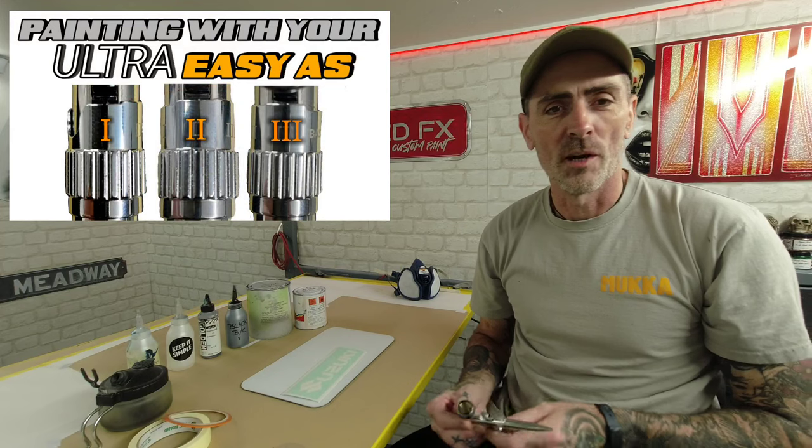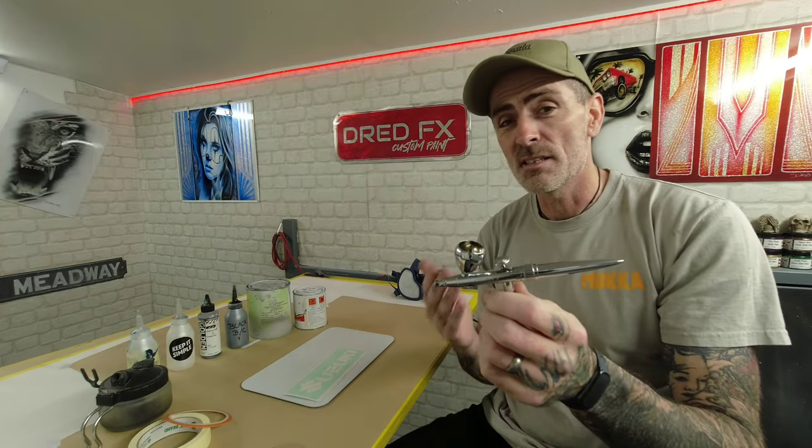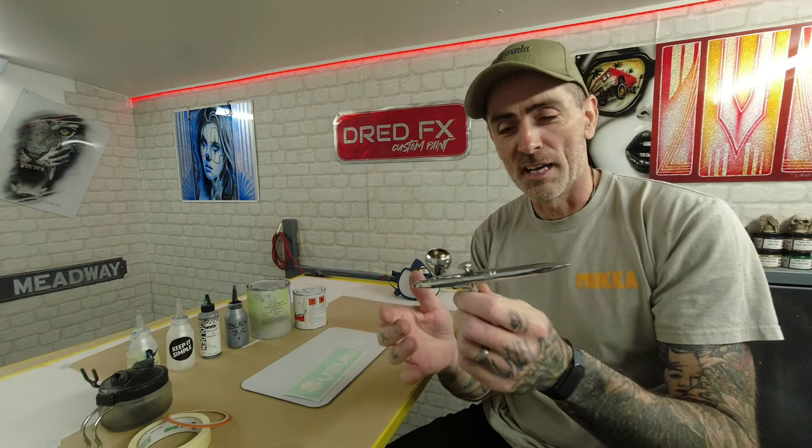Hi everybody, welcome back to the channel and welcome to painting with your Ultra. We are using the new Ultra by Harder & Steenbeck. It's going to be a nice simple paint process today - nice and relaxed. The brush helps you along the way.